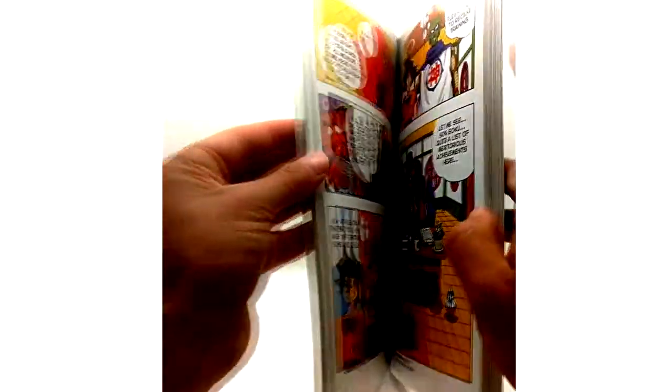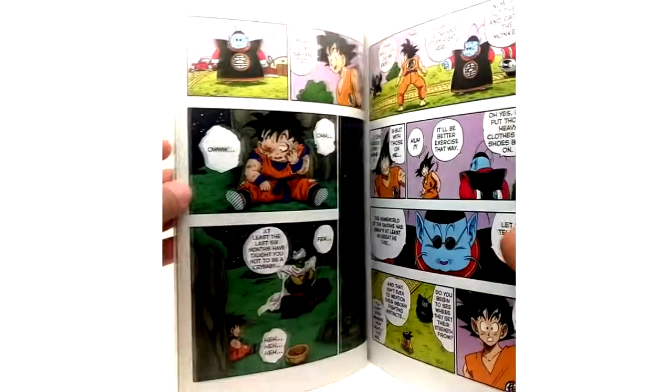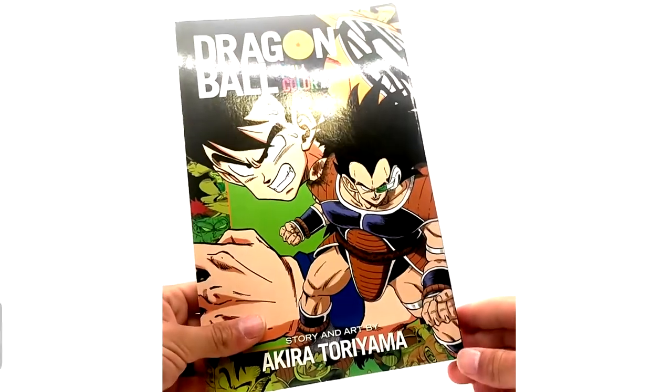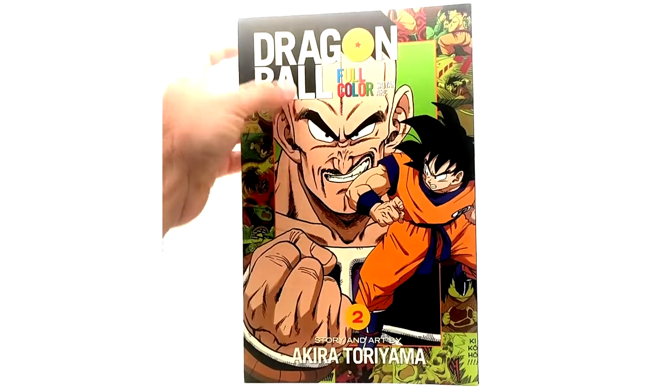These are pretty massive — bigger than the graphic novels — but they just look beautiful, the artwork is just gorgeous. If you don't have these, definitely pick them up. I don't know much about the Japanese releases, but I know they finished them in Japan all the way to the Buu Saga, and I think they did Dragon Ball too. I really hope Viz Media will come out and finally finish these or at least get some more going.